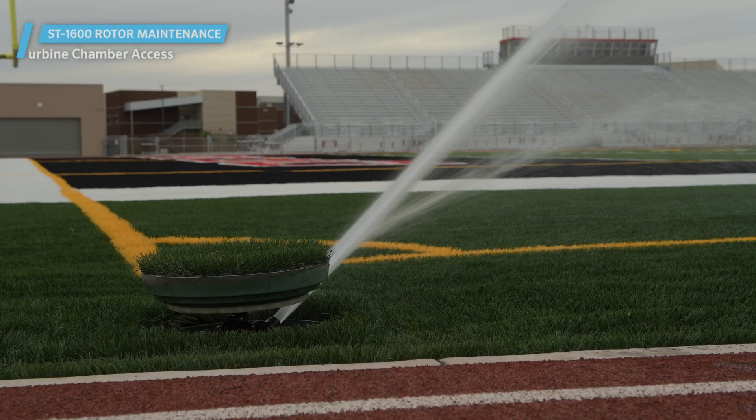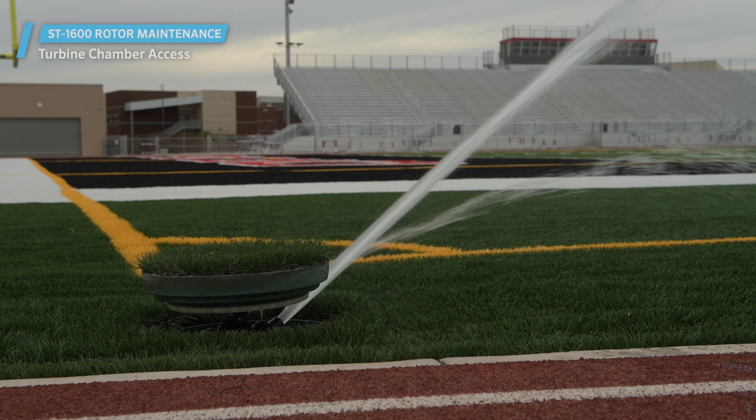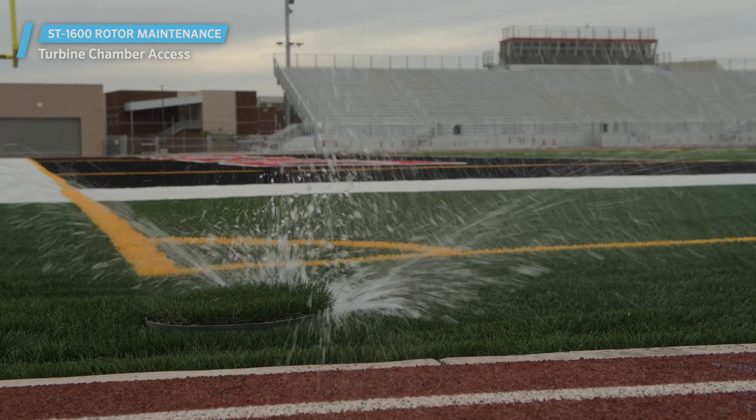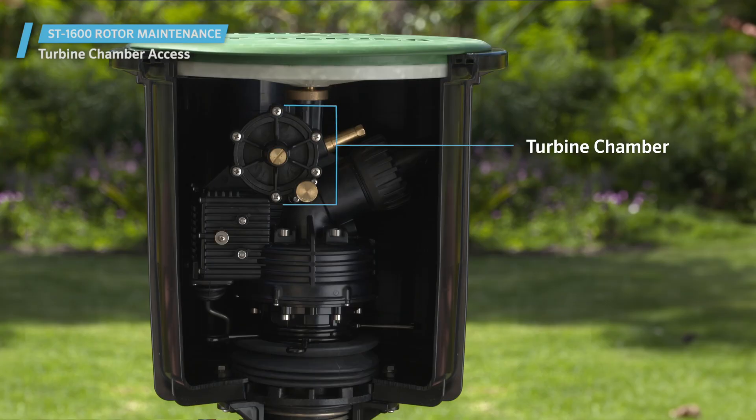How to access the turbine chamber on a Hunter ST1600 rotor to check for debris. When a Hunter ST1600 rotor is not turning or you need to check for potential debris, you may need to access the turbine chamber.